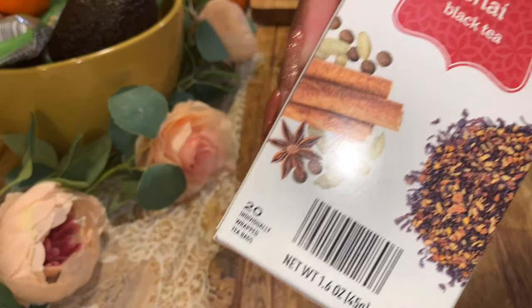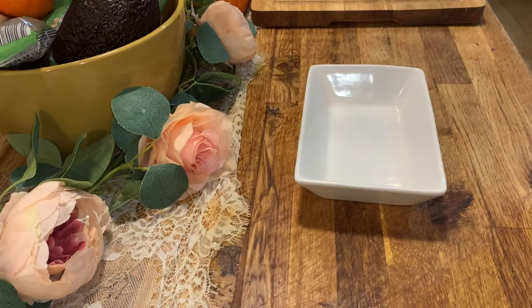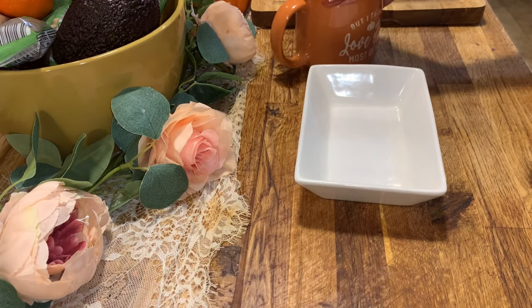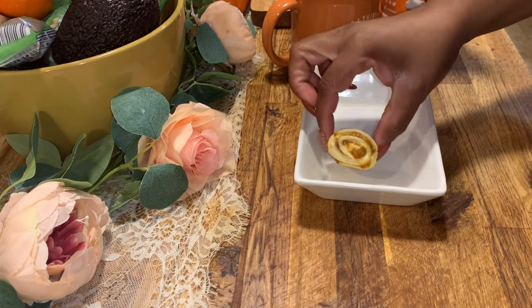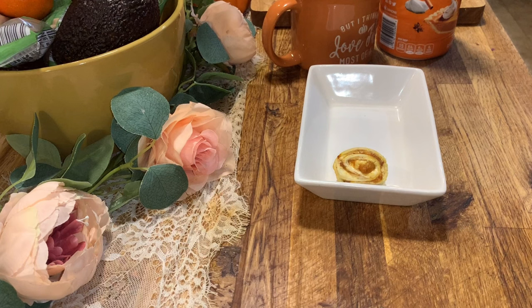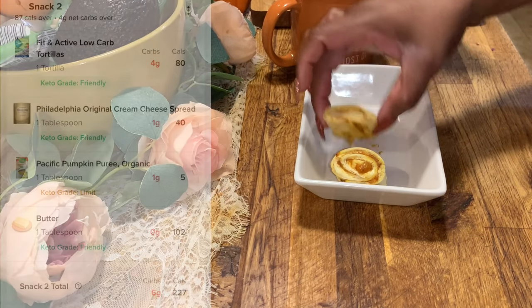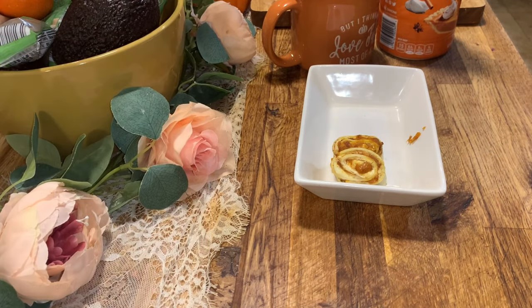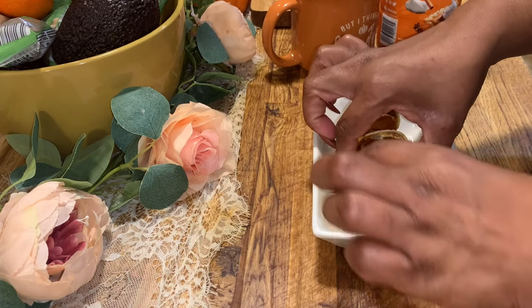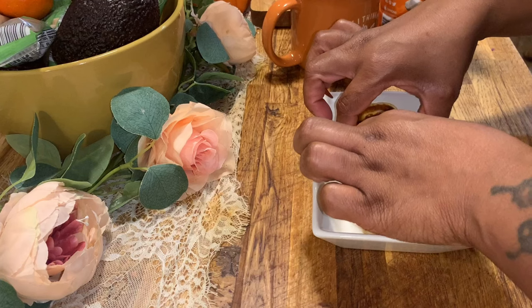I'm going to make some pumpkin spice chai tea to go along with it. I really like this black chai tea — such clean ingredients. Instead of brewing loose tea leaves like before, I'm using tea bags this time and adding about one fourth cup of sugar-free pumpkin spice cream. That's going to be my chai tea.